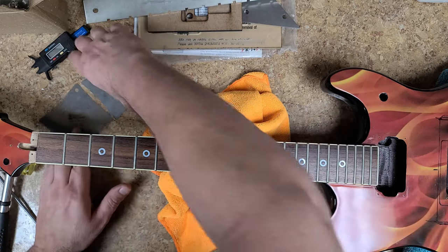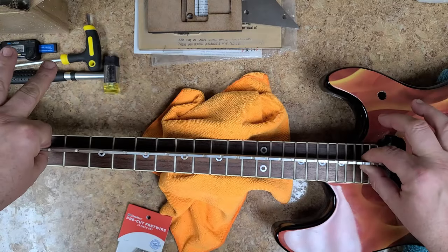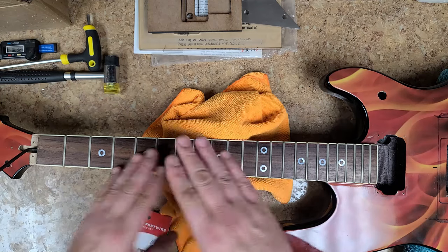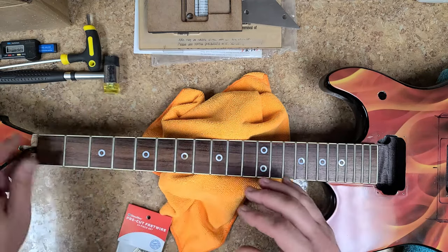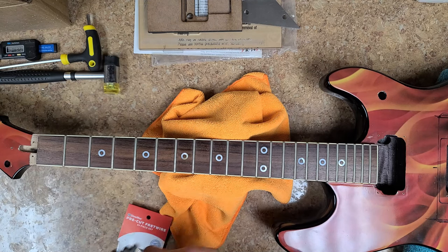I'm putting a back bow in the neck — making the middle higher and the two ends down. That's going to help me remove the frets a lot easier.